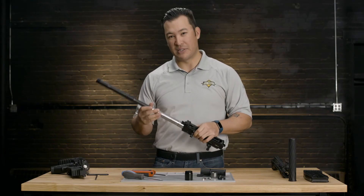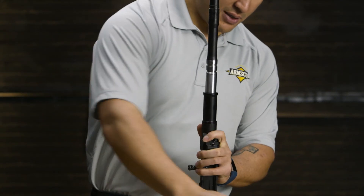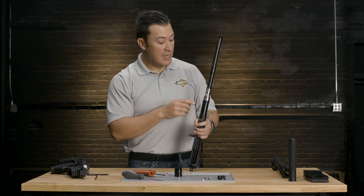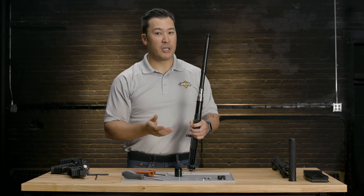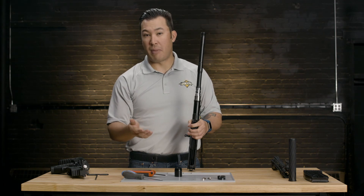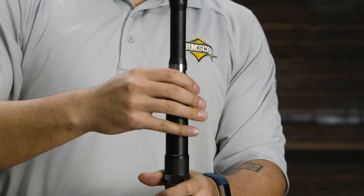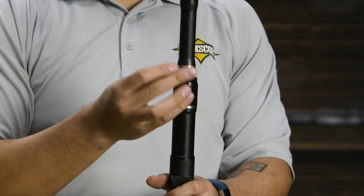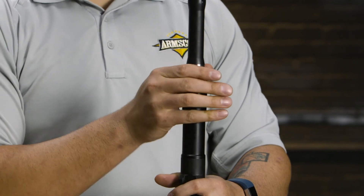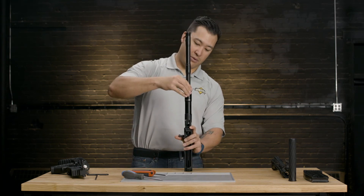Now that the barrel is in place, we're going to reinstall the gas system in reverse order — sleeve on first, followed by the gas ring. Important to keep in mind about the gas ring: make sure that you're installing the correct one depending on what kind of load you're going to be shooting. If you're going to be shooting lighter three-gun competition or bird shot loads, you're going to want the light ring, versus something heavier with slugs or magnums — then you're going to want the heavy gas ring system installed. Split rings will go into place. Make sure that the bolt is up in the forward position, and lastly put on the retainer nut.